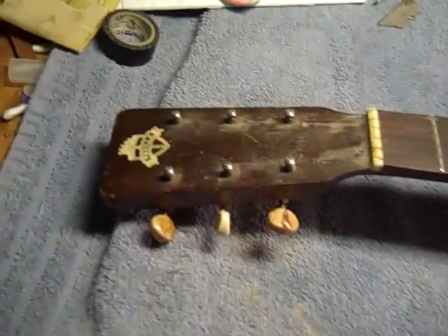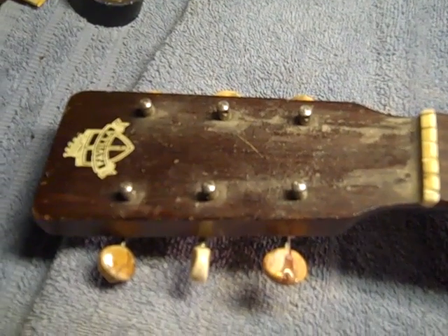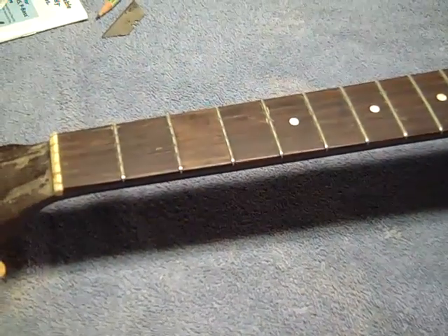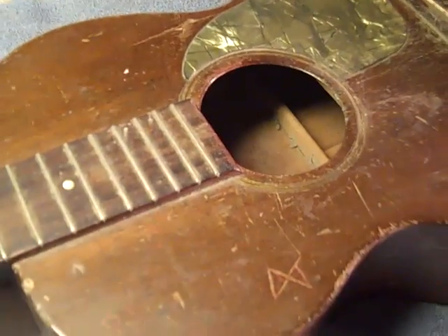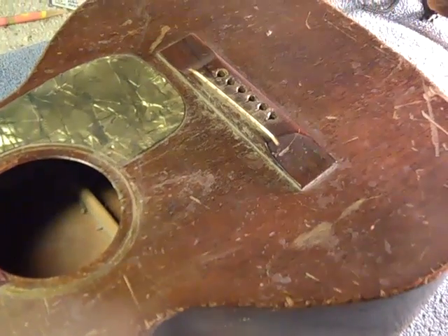Here's another quickie — too many projects. Just picked up this Favilla. From what I understand, or was told, it's from the 1950s or so — pawn shop guy in Arizona. He didn't know what it was. Really interesting — it's all mahogany.